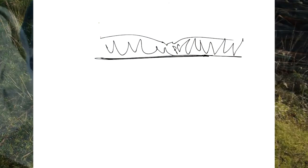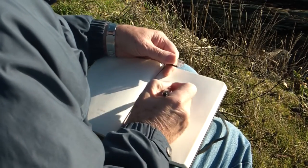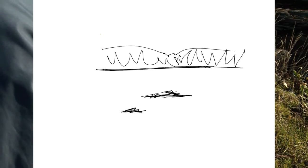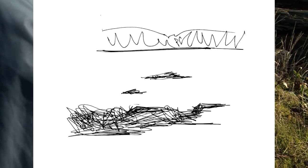First I sketch the background which is an island far away. Very simple. And then I do the mid-ground rocks in the ocean. Finally I do the foreground rocks, and I take it home and I start a new canvas in colour.